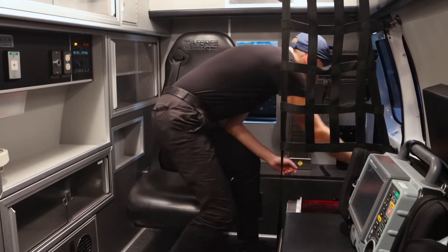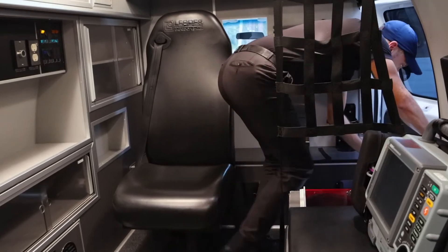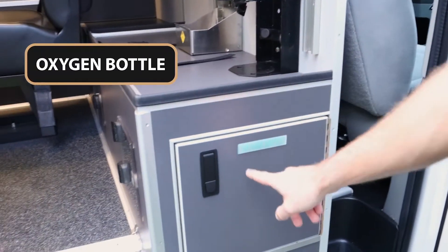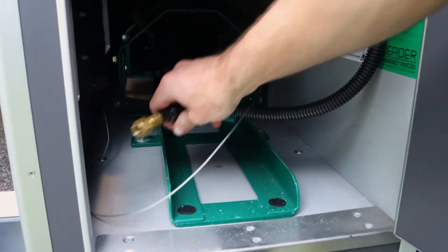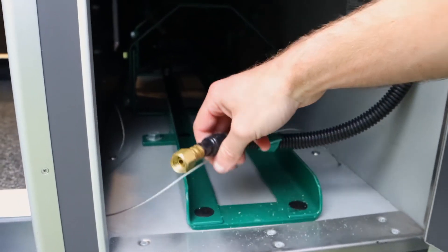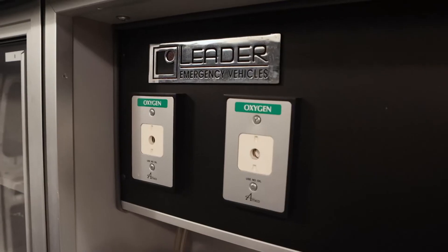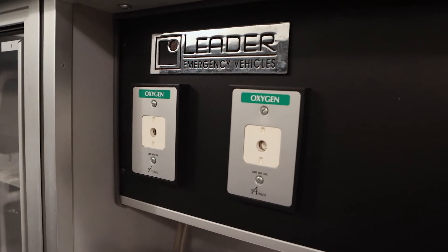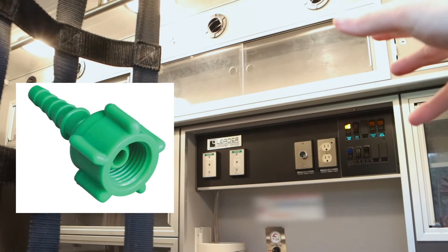Now the main suction — I'm going to pop these doors open and show you. Right over here you can see the suction compartment. I'll open this for you so you can see in here — this is where the suction actually connects. That's the main suction that goes right over there. You can see that suction port right there — there's going to be a little suction tree. Right there is where the suction is in the actual ambulance.